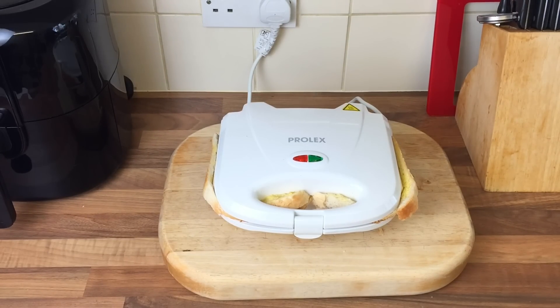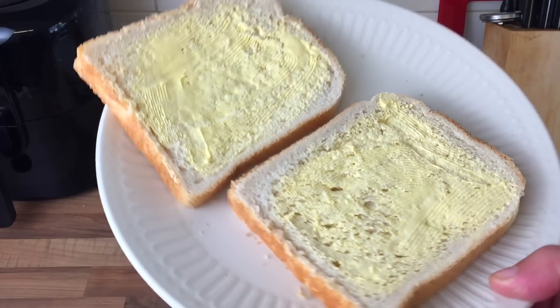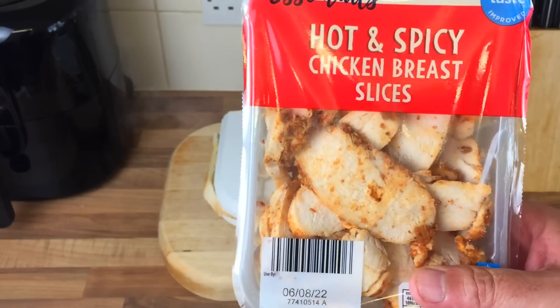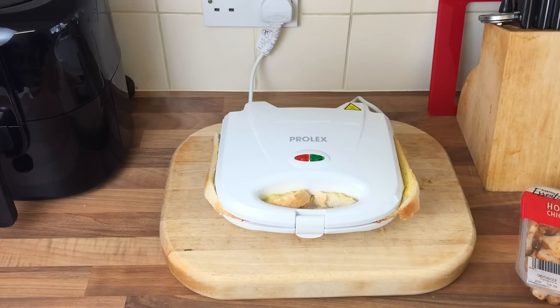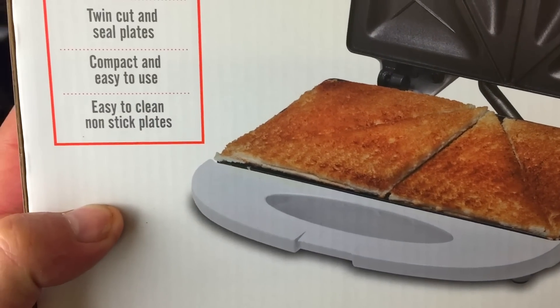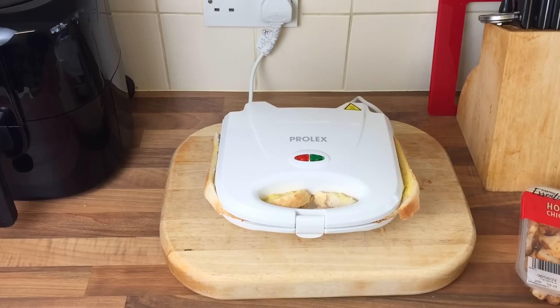We'll give that a few minutes. I've done myself another couple of pieces of bread and butter. And this time I'm just going to use hot and spicy chicken breast slices with some cheese - they're from Aldi as well. They've gone up in price - they were only about £1.50 when I bought them, they're about two quid now. Like everything else. If you look at the box, even the box shows you - no crusts on it. So that's why all the crusts are coming off at the end. But I don't like to cut the crusts off.